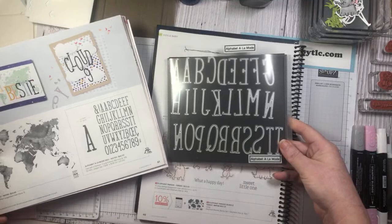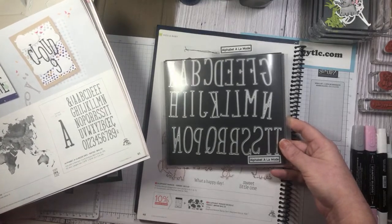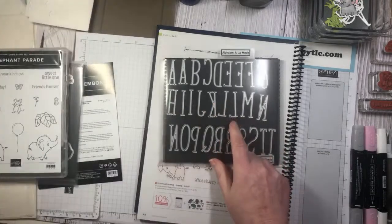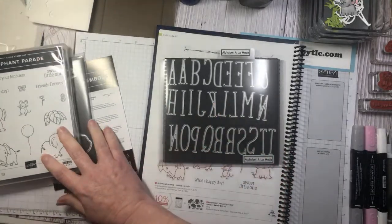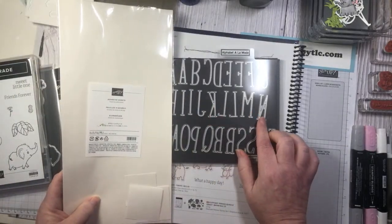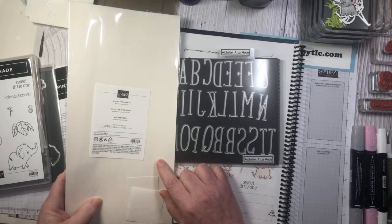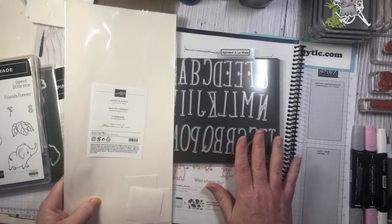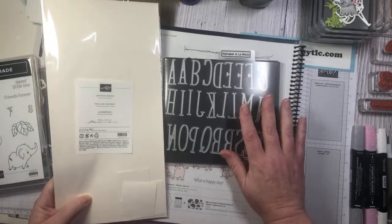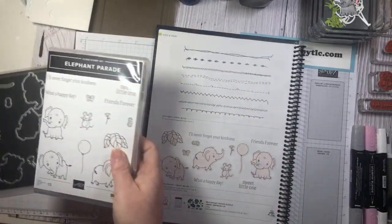These alphabet dies are fantastic for scrapbook pages or personalizing any of your projects. And another thing you'll want to grab in my online store are the self-adhesive sheets. If you are using these letters, I definitely recommend using the adhesive sheets because that will make life a lot easier — unless you have a fine tip glue pen and patience. I would definitely pair these two up.